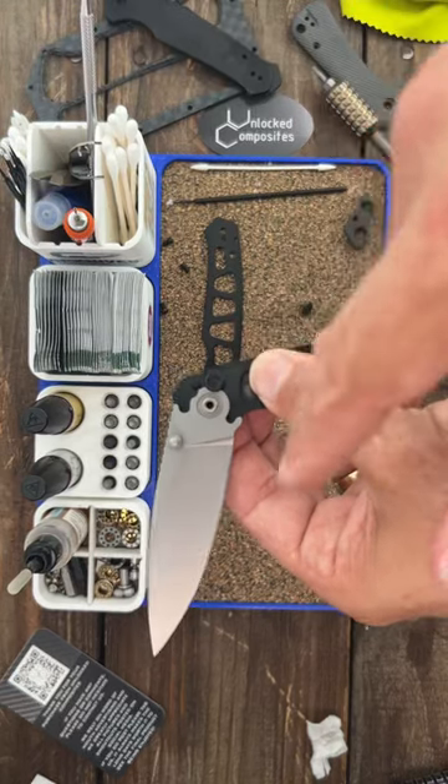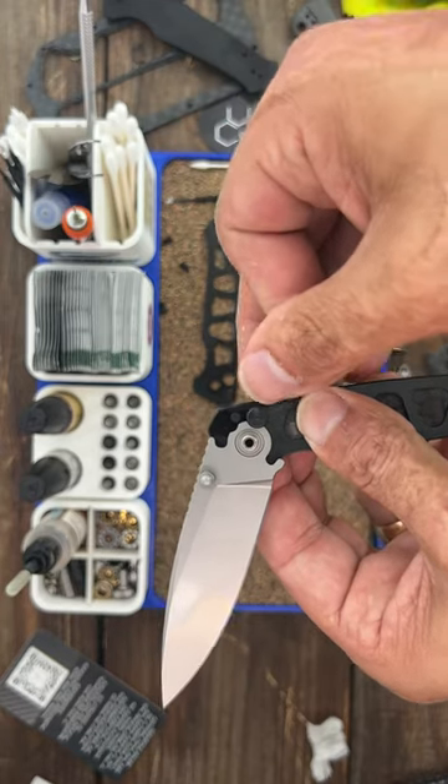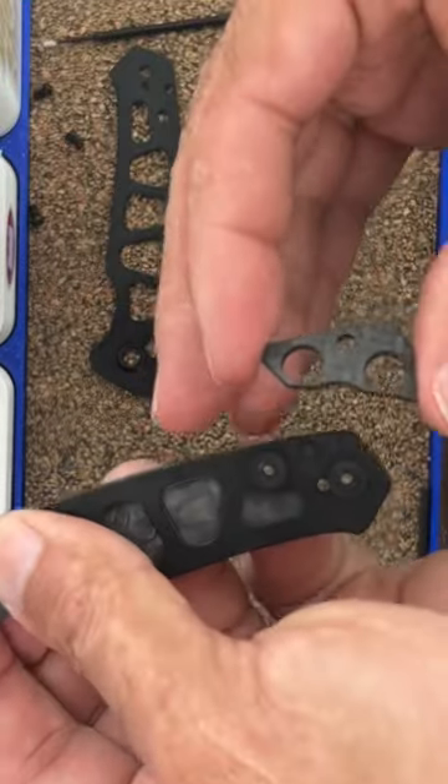On a button lock, to get my blade back into place, I put the cap over the spring, push it all the way down, then put my blade in in the open position and then turn it like that and it'll capture the plunger so you don't have it shoot out on you.